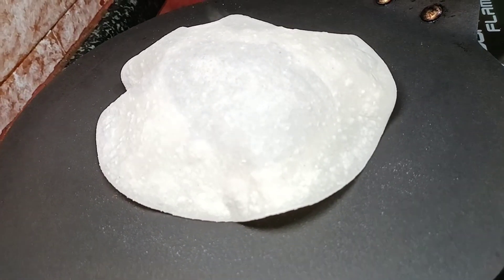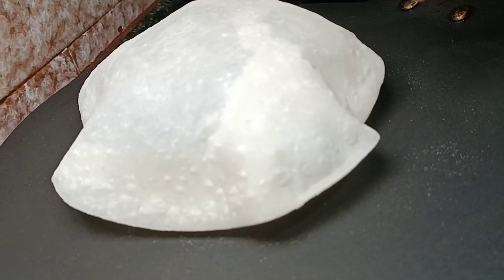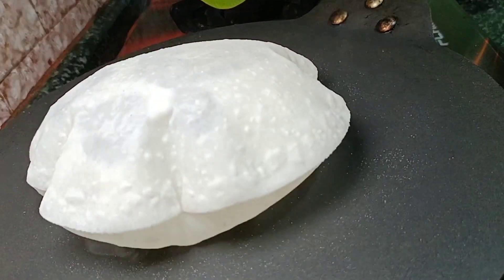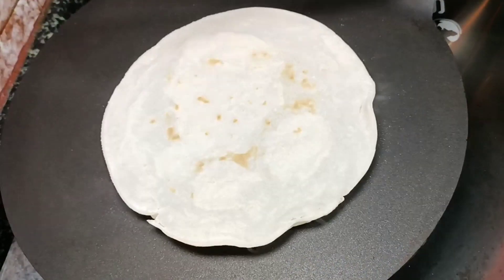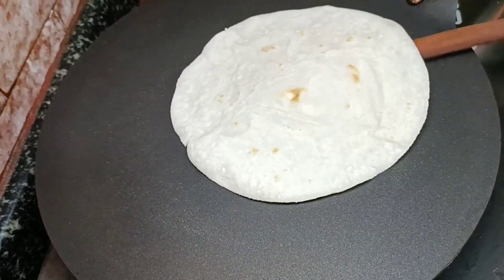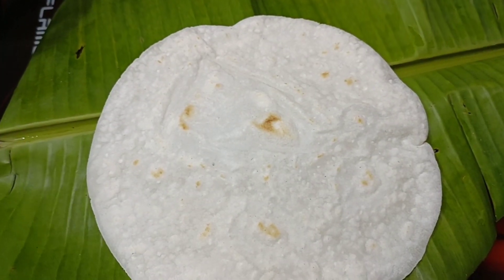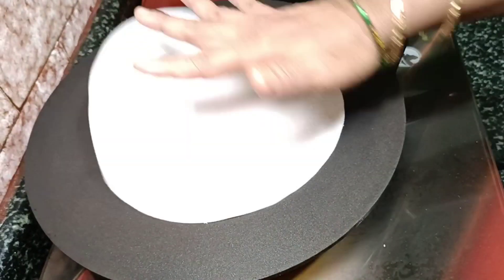The roll is thin. This is the roti. This roti is a little bit different. If you need a roti, it will be enough to put together. Now the roti is not a roti — transparent. I am using a special add, the same. I am very happy to hear.